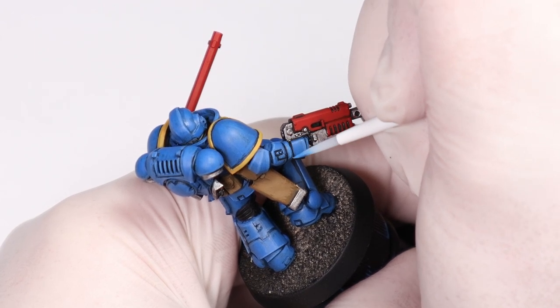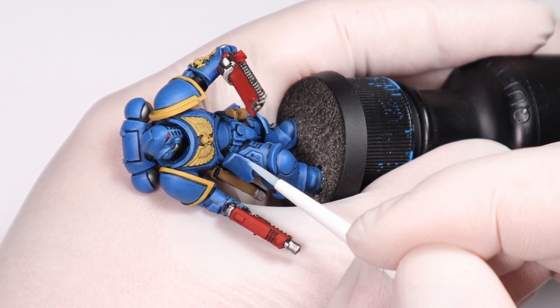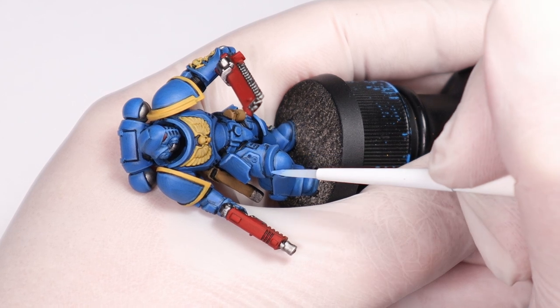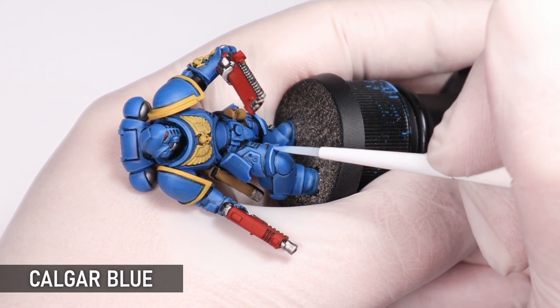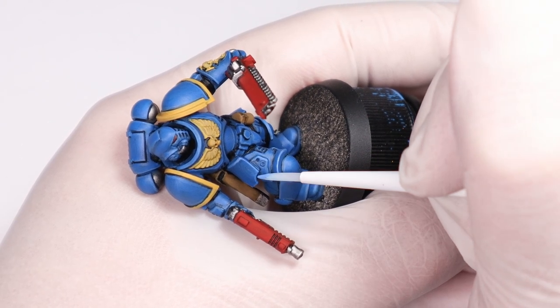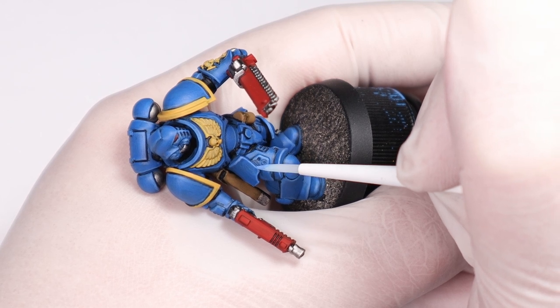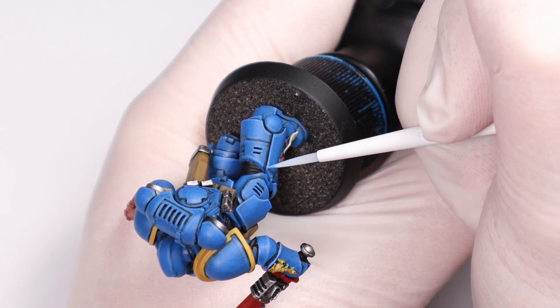I like to get the main ones done first because at a certain point with edge highlighting I get bored of it and have to move on. I'm also adding some smaller highlights with pure Calgar Blue to push the edges further. You can come back after this with some white mixed with Calgar Blue and do some extreme point highlights — that can be good for character models to add a nice final touch, particularly to focal points.